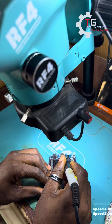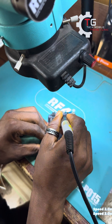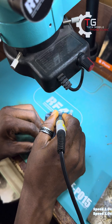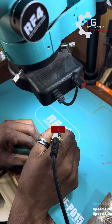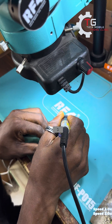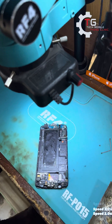Let me switch to the microscope now. At this junction, if you are new to this channel, don't forget to like and don't forget to subscribe if this video is helpful. And if you are a returning subscriber, don't forget to like also if the video is helpful.